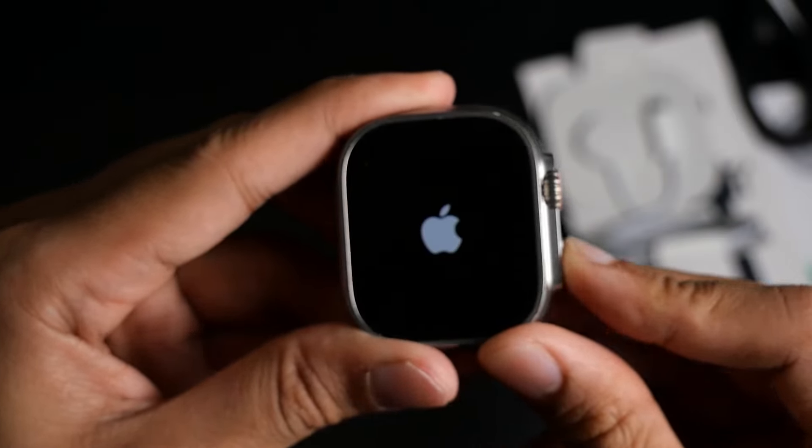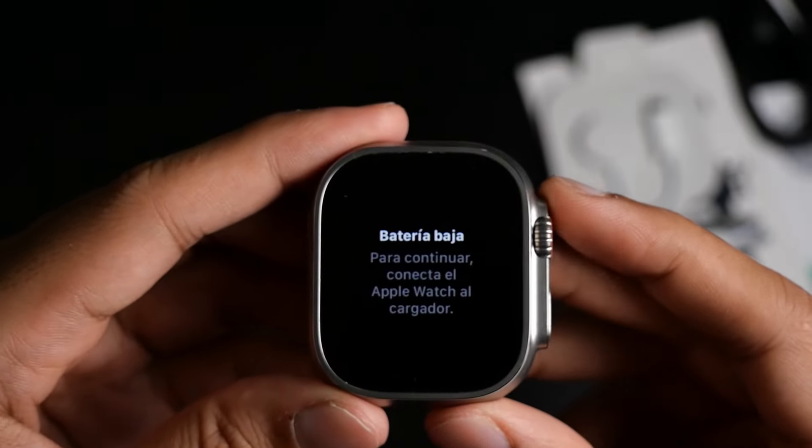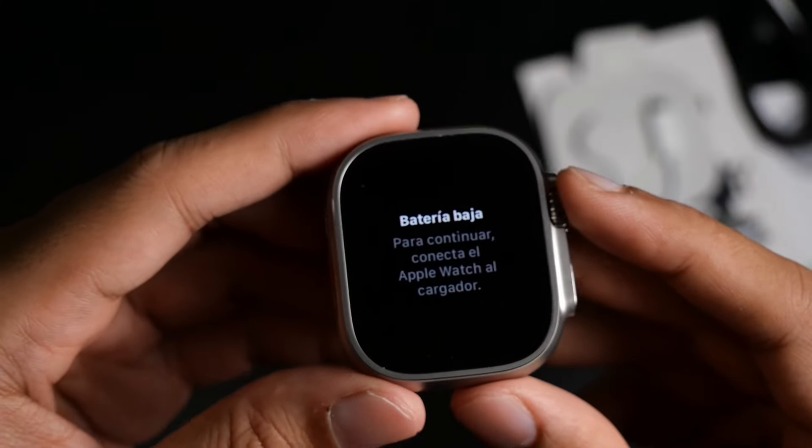I have to say, I think it is in pristine condition. I couldn't see any scratches on the screen or the body, and honestly it looks perfect — just like new.